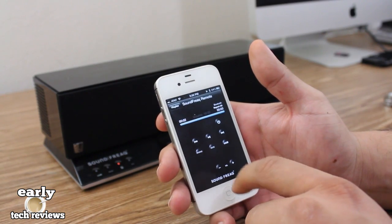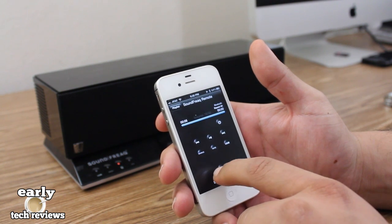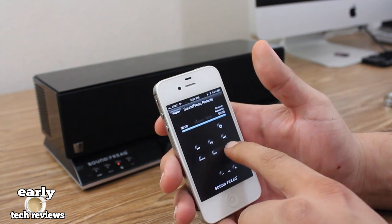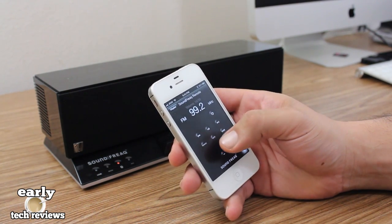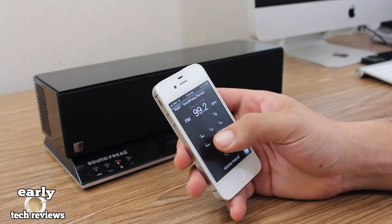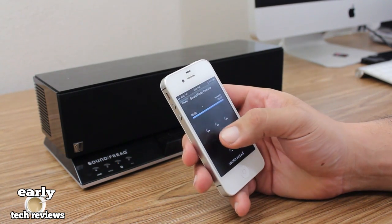There's also a Soundfreak app that lets you control the speaker dock from your iPhone, just like you would with the included remote. The Soundstep SFQ-02 also has a built-in FM tuner, which lets you easily listen to your favorite radio station. The best thing about it is that you can control everything from the remote app on your phone.